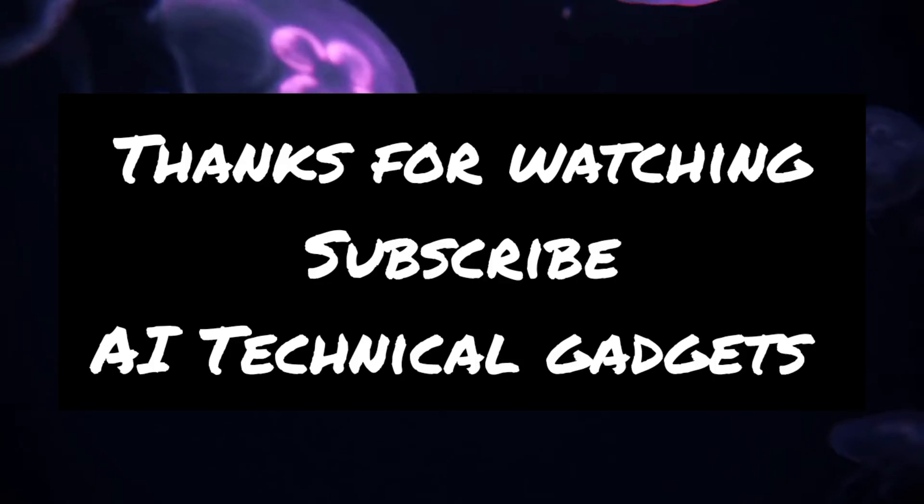If you like the video, please like it and subscribe to the channel. We are connecting with you through our new videos.